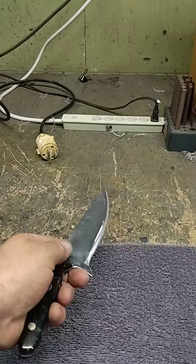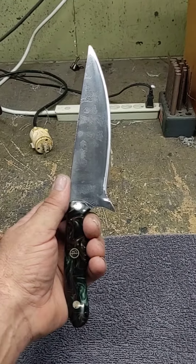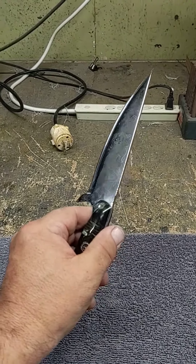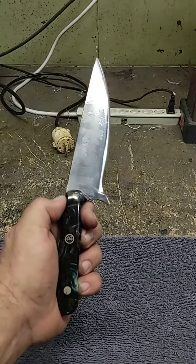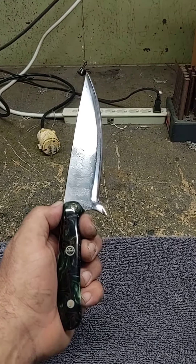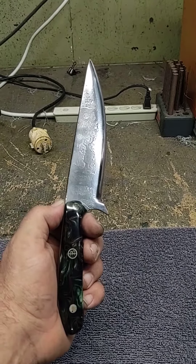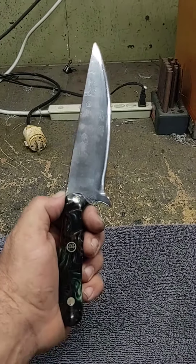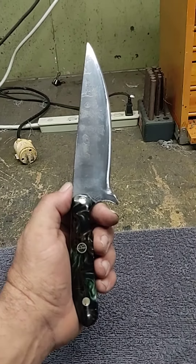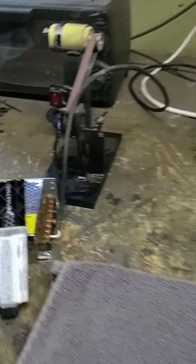Tomorrow I'll make a case for it, a sheath, and we'll call it done. But if nobody makes me an offer on it, I am gonna keep this one. I figure after almost seven years of doing this — five, six, seven, I don't know — it's about time I get one for myself. Like I said, somebody wants it, make me an offer; if not, I'll keep it.